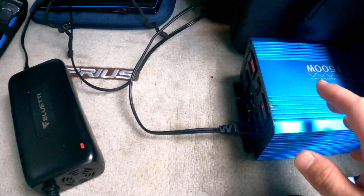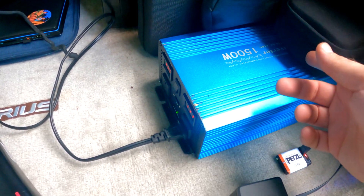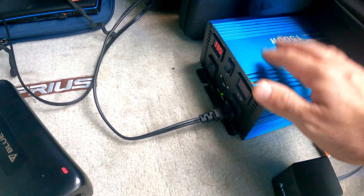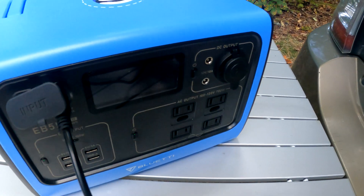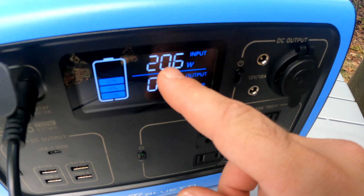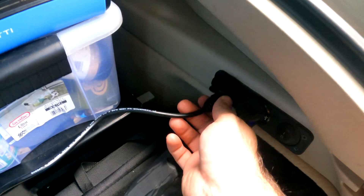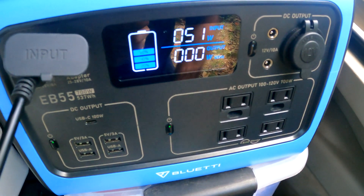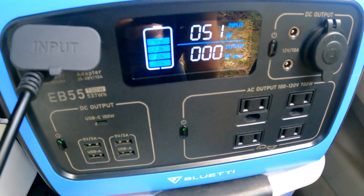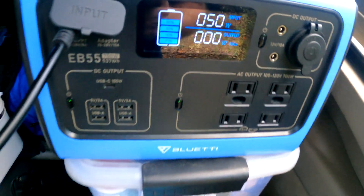I have a power inverter connected to my 12-volt car battery, and since I drive a Prius I can plug stuff in when the car is on. With the house charger plugged into that inverter, you can see it's pulling right at 200 watts input. When I switch to the 12-volt charger plugged into the car's socket, it drops to about 51 watts — it varies between the 30s and 50s. The house plug definitely charges it a lot faster than the 12-volt plug.